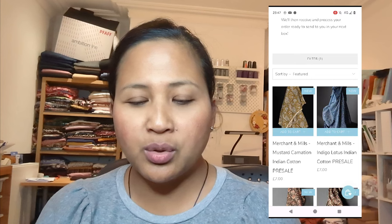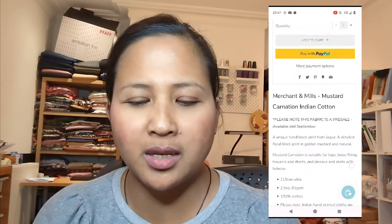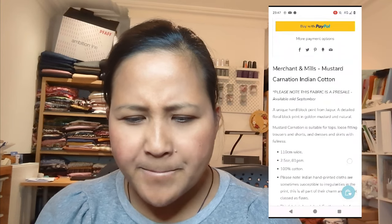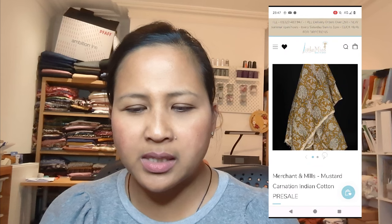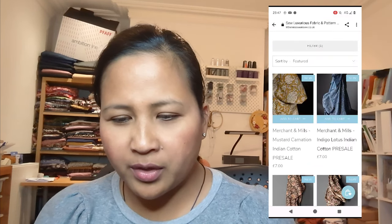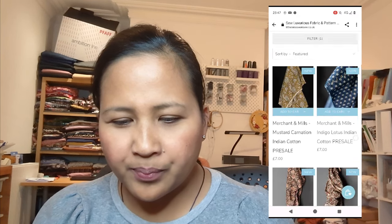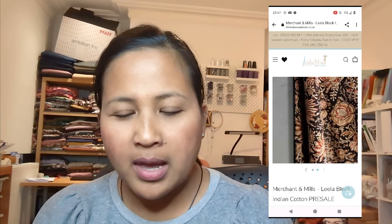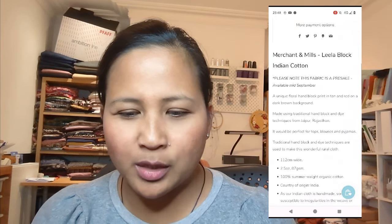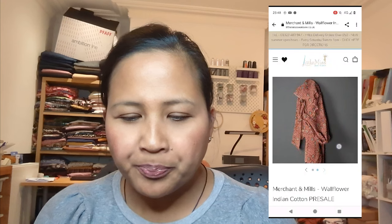These are the fabrics — Merchant and Mills. I was quite excited to be offered these fabrics because I've never bought from them before and they do look like quality designer fabrics. The first option is a mustard carnation Indian cotton — these are hand-dyed as well. I like that one although I have something similar, so I didn't go for it. There's also an indigo lotus Indian cotton which is quite nice. The one I actually went for is the Lila Block Indian cotton, which, to be honest, I think looked better online than in real life — but I think I'm being over-picky.